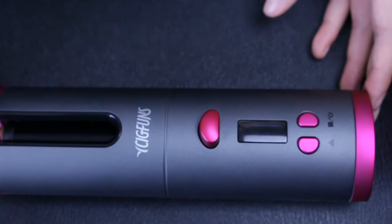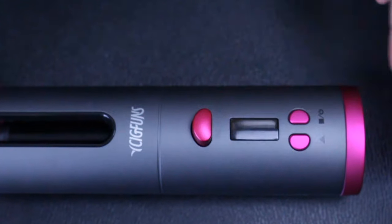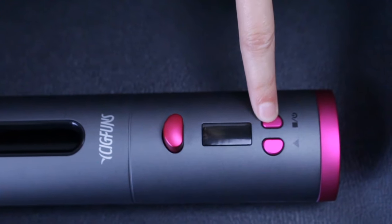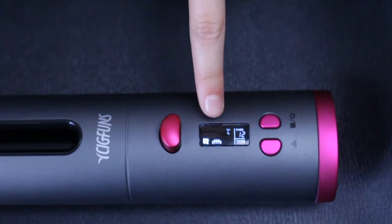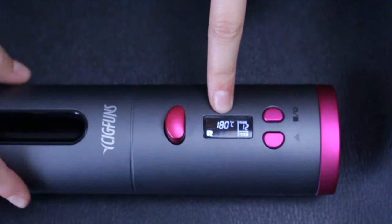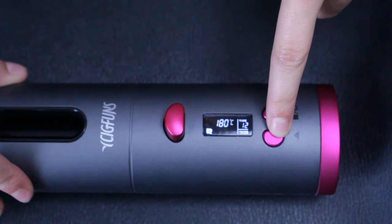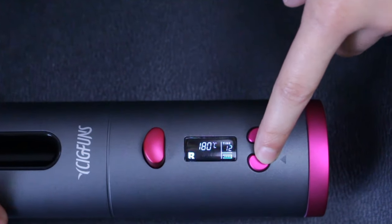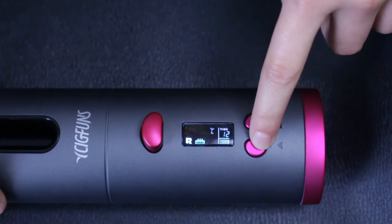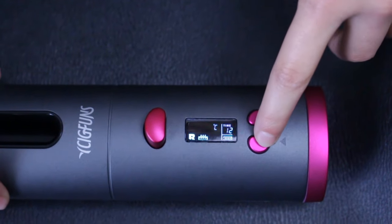Now I'm going to show you the cool features of this curling wand. This button right here is to turn it on. You just push and hold it, and it will turn it on. The blinking shows that that's what you can change. You can use this triangle button to change the different things. You can change the temperature, but I'm going to keep it at 180.